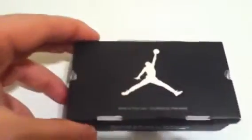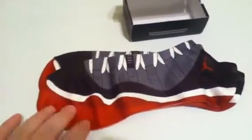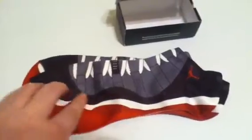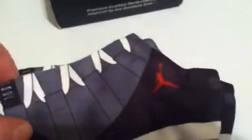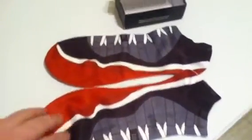So let's get right down to it. Bam! There you go — the Jordan Retros. Kind of like the colorway. Got the red, the white stripe, the gray and the black. Nice little Jumpman on there. Pretty nice.